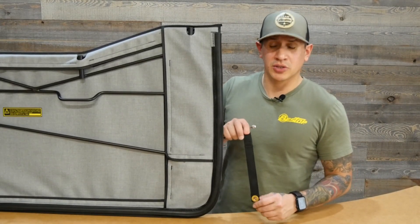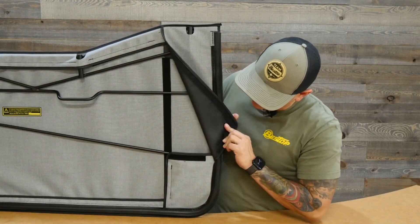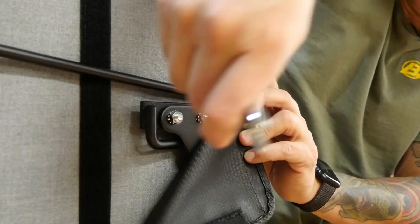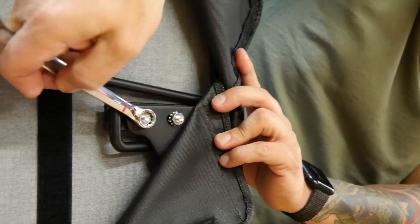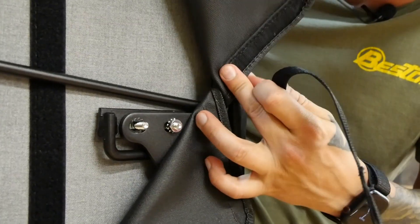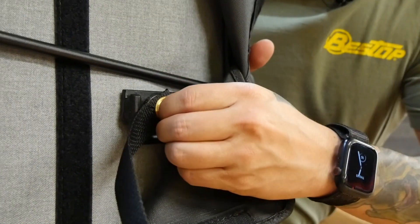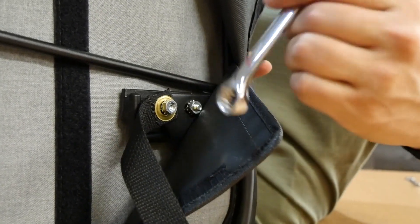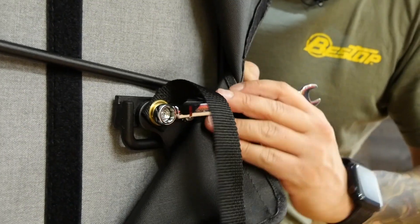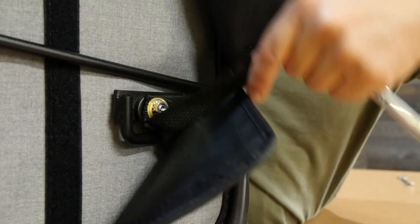Now we want to put on our door retention strap — that's going to go behind here. There's a little flap with some Velcro; just pull it back and you'll see two nuts. You'll need your 7/16ths wrench to completely remove them. Push on the outside of the door to keep it stable, tighten it up, and you can move and adjust it as needed. Pull it out through the middle, and you're good to go.